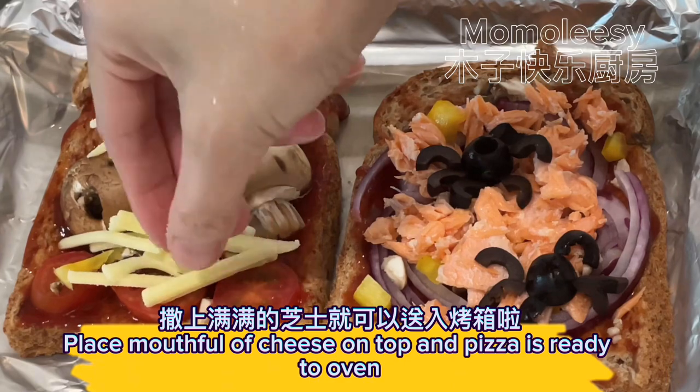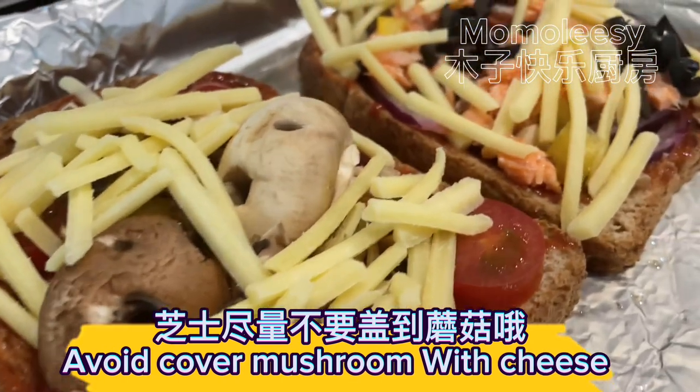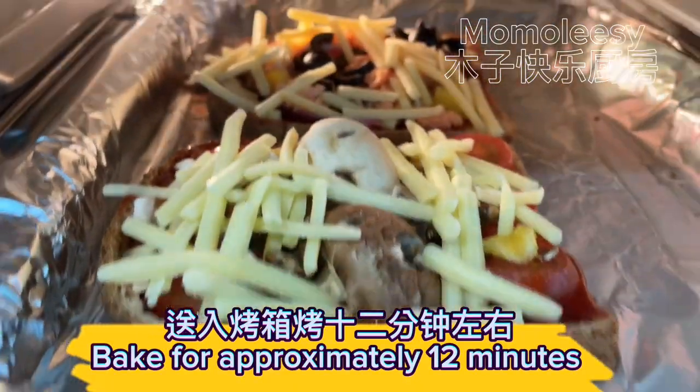Place a mouthful of cheese on top and the pizza is ready for the oven. Avoid covering the mushroom skull with cheese. Bake for approximately 12 minutes.